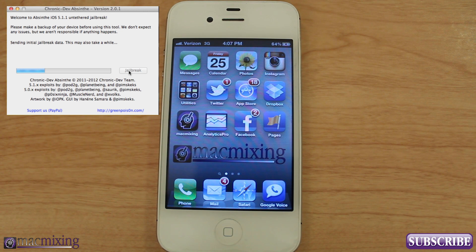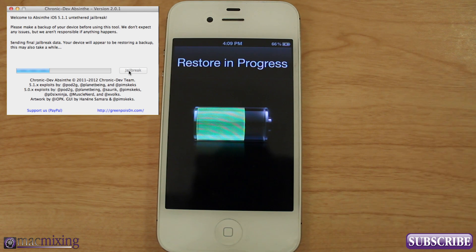Now it says sending initial jailbreak data. This may also take a while, and pretty soon here it's going to simulate a restore. It's going to appear that your device is actually restoring itself when really it's being sneaky and injecting the jailbreak right under Apple's nose. Now it says sending final jailbreak data — your device will appear to be restoring a backup, just like it shows right there. This may also take a while. Again, let it do its thing, don't mess with it, don't unplug the device, and you'll be good to go.